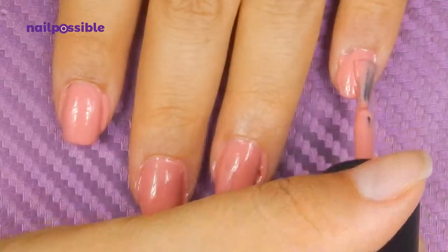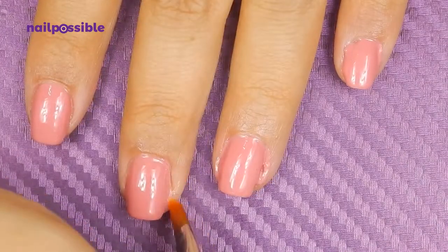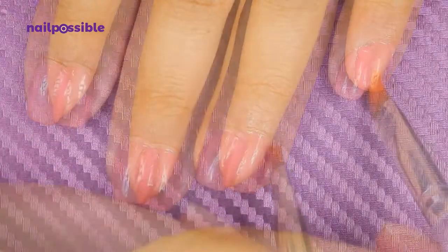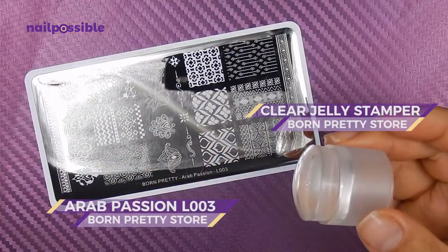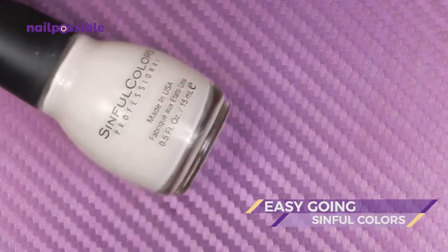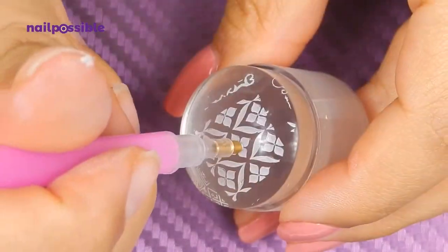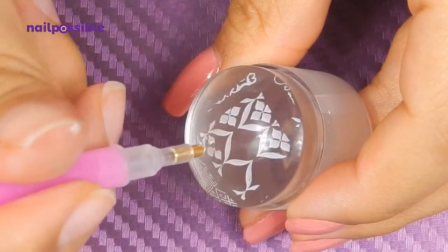We clean up our cuticles and we're going to pick up our design from our plate first, using this very light pink polish. Now we're going to remove the flowers on the image very, very carefully — I used this rhinestone picker tool.